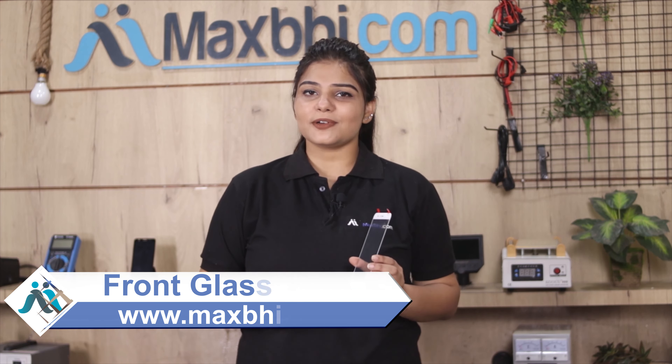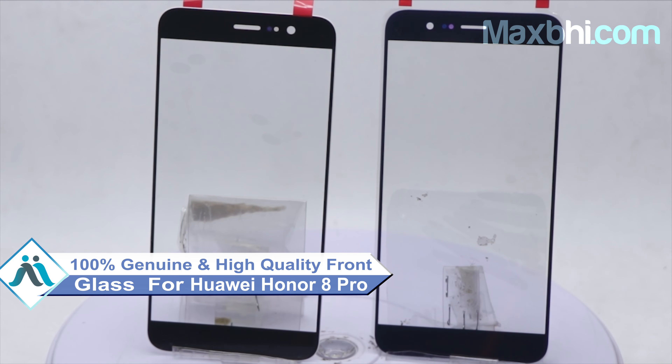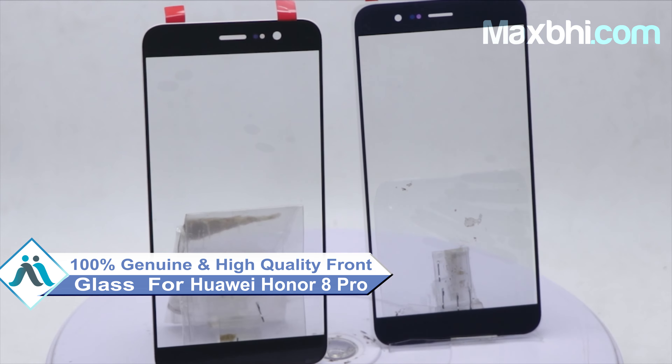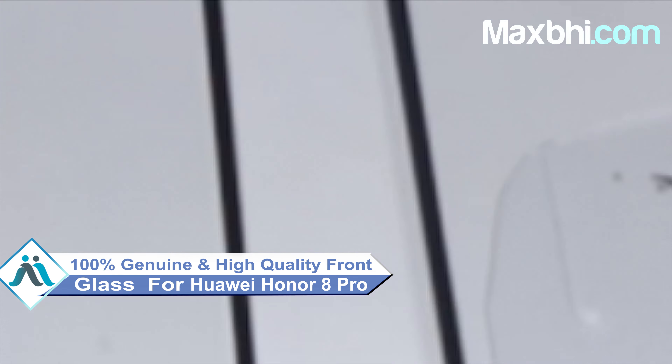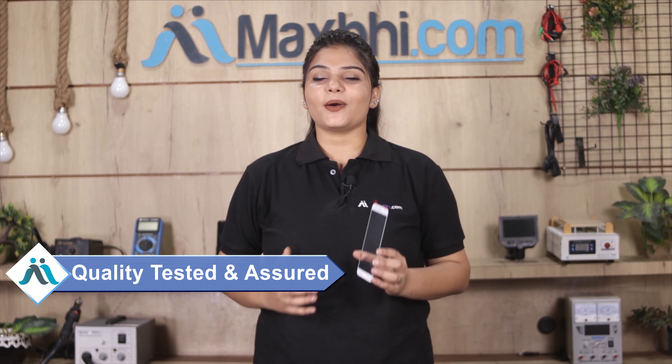This front glass is a 100% genuine quality product which works similar to your original product with a perfect fit for your Huawei Honor 8 Pro. This front glass is inspected by our quality team and after quality assurance it is sent to you.